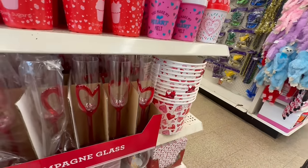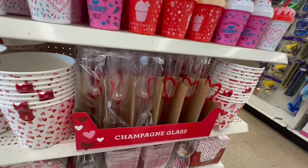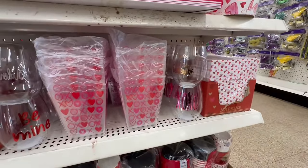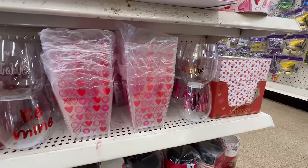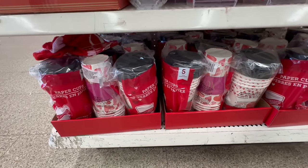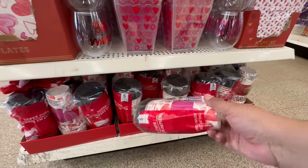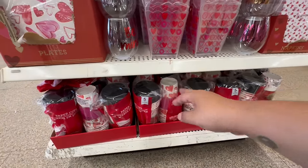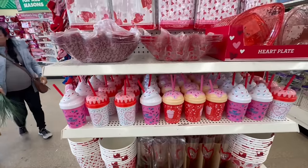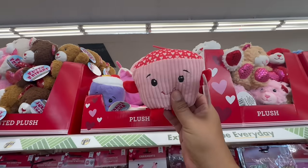They have popcorn buckets — how cute for $1.25! Then they have napkins with 'Be My Valentine' and 'XOXO,' more paper cups, and they also have coffee cups for the coffee bar — for when you're doing coffee on the go. You get five in there for $1.25.